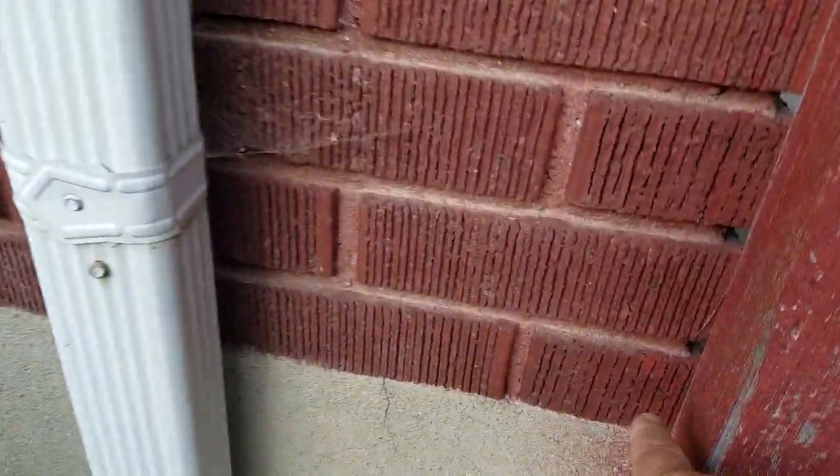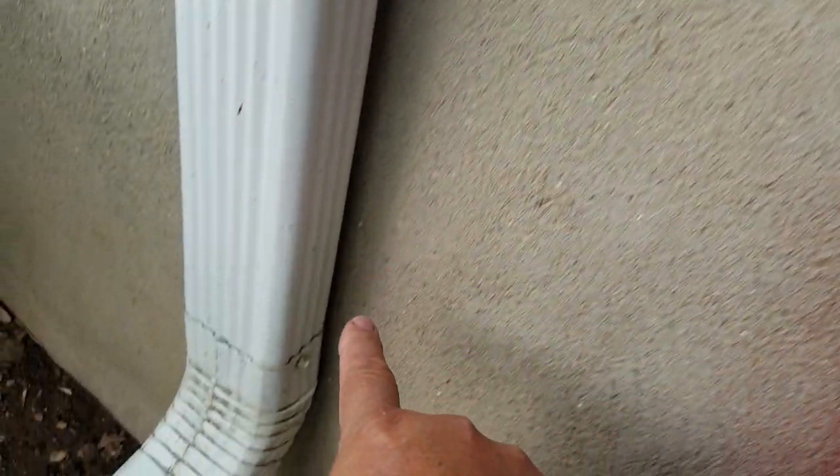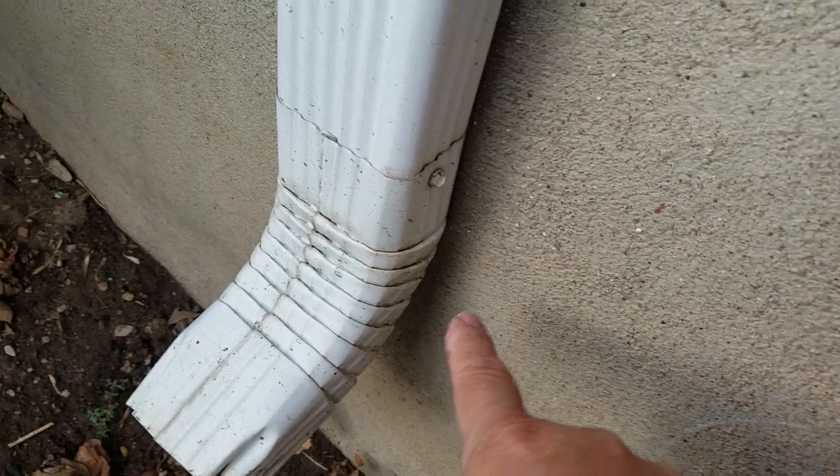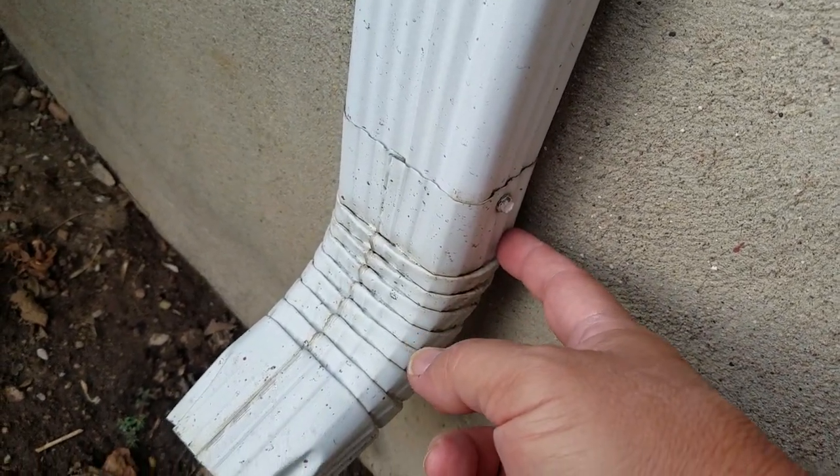Then I'm going to go around the gate. I'll be in this row of brick right here. What I'm going to do is run the coax down here behind the rain gutter and hook up the center lead of the coax behind the rain gutter.